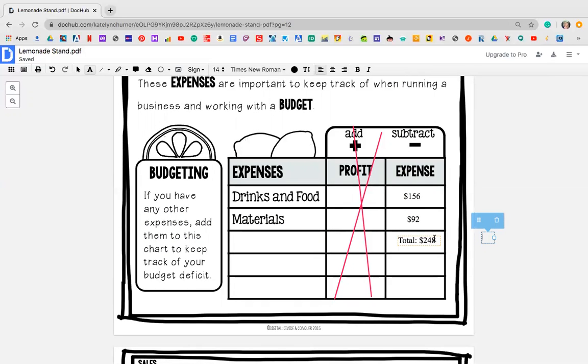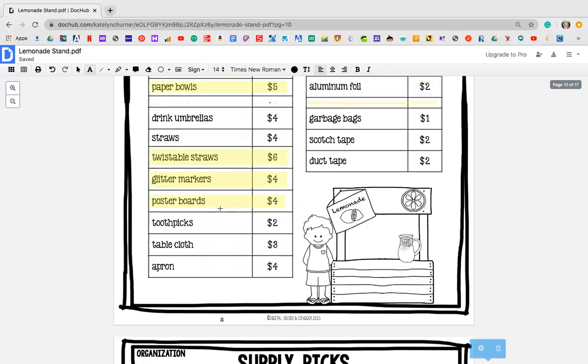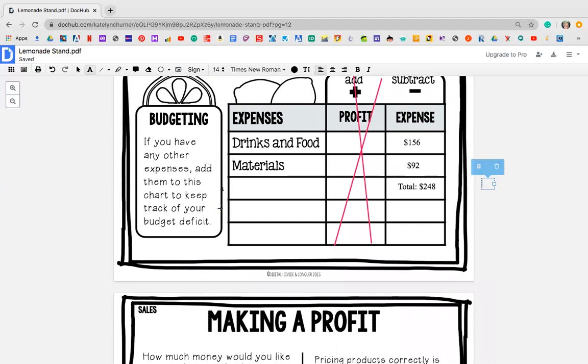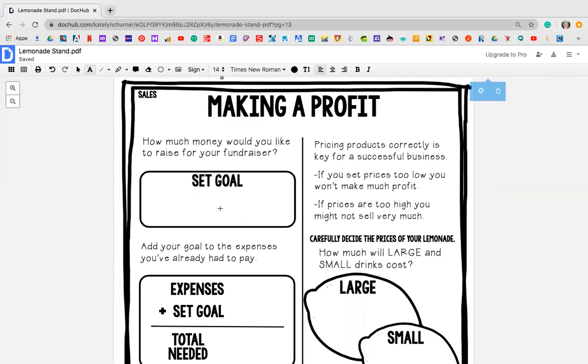So eventually whatever I'm going to make as a profit, I need to make sure that I subtract $248 so I pay myself back. If your number is very high, maybe you want to go back and delete some supplies, or maybe you want to take away some food and drink items — because the more money you spend, the more money you need to make just to pay yourself back. That is it for Wednesday. Now for Thursday, you need to do the page called making a profit.